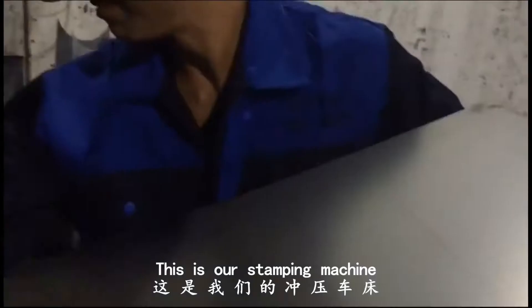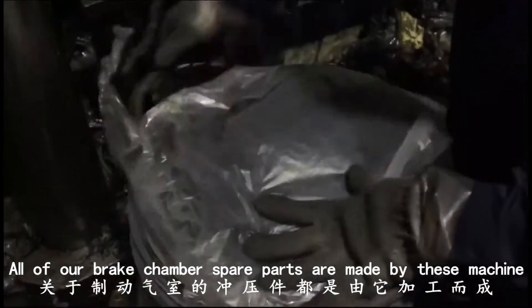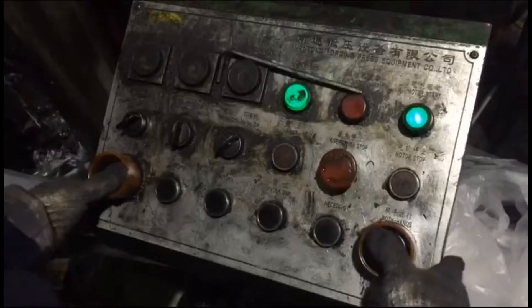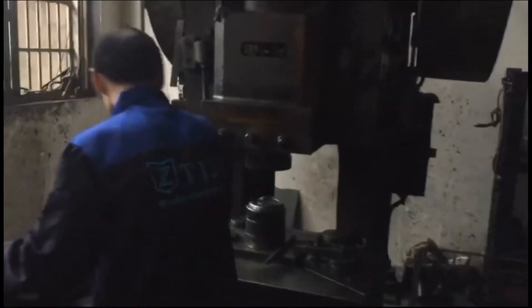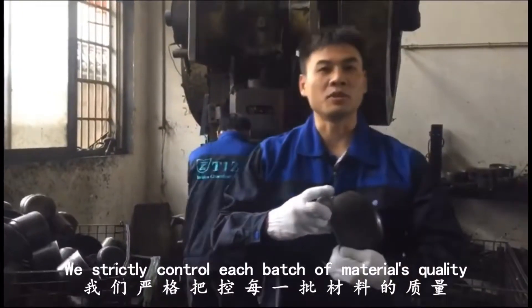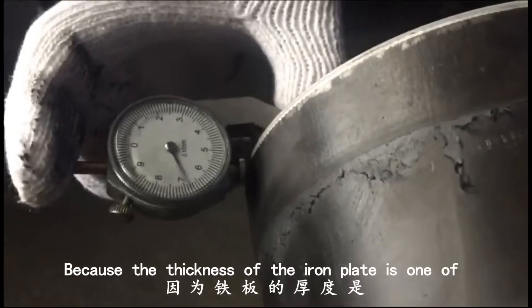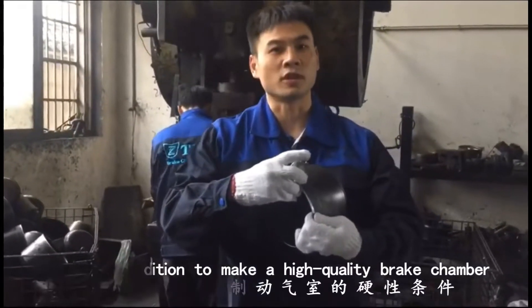This is our stamping machine, which is for processing the iron plate. All of our brick chamber spare parts are made by this machine. We strictly control each batch of the material quality, because the thickness of the iron plate is one of the hard conditions to make a high quality brick chamber.